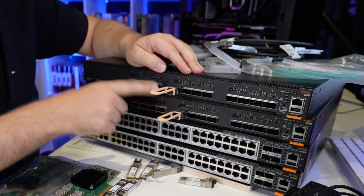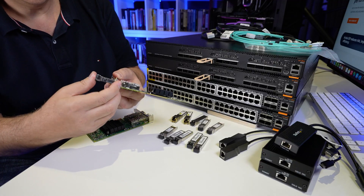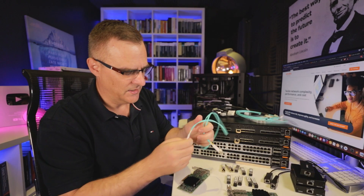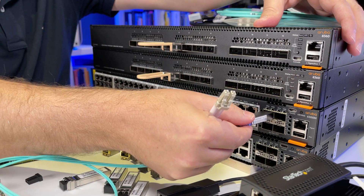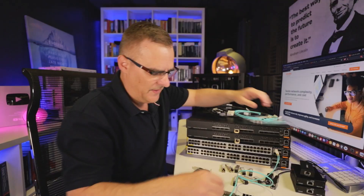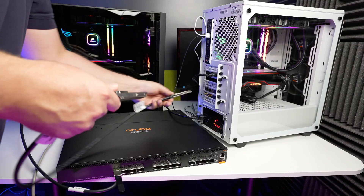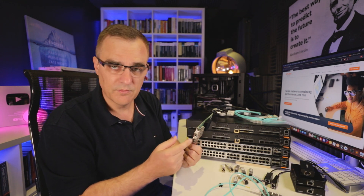I've also got 25 gig network cards. I could put fiber SFP pluses in them — these are LC connectors once again. I could connect a port on the network card to the Aruba SFP, giving me 25 gig from the PC to the switch. In the previous video I demonstrated 100 gig using DAC cables from my PCs to the 100 gig ethernet switches, but that's an example of using fiber. These NICs have dual ports, so I could connect both to give me 50 gig.